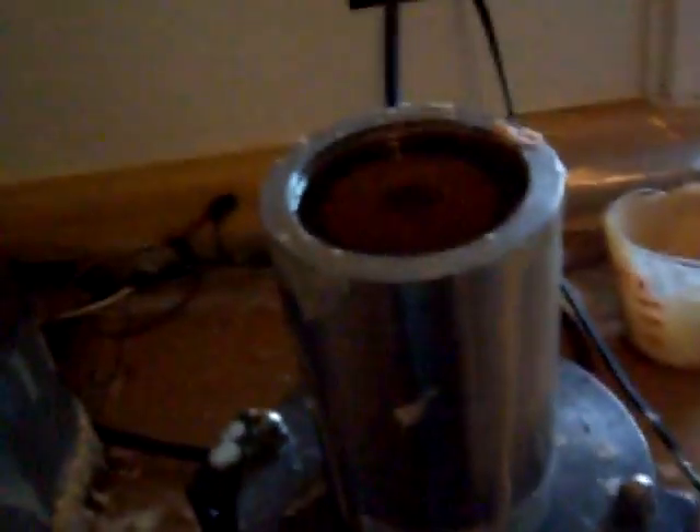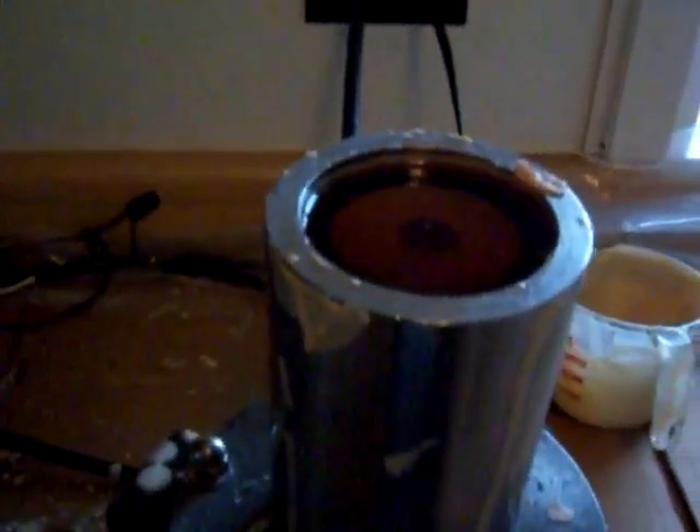This is a modern mold made in 2000 by the American Gramophone & Wireless Company.